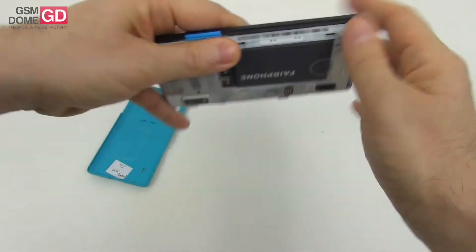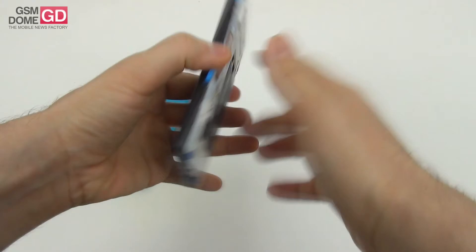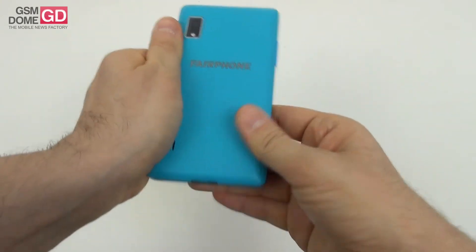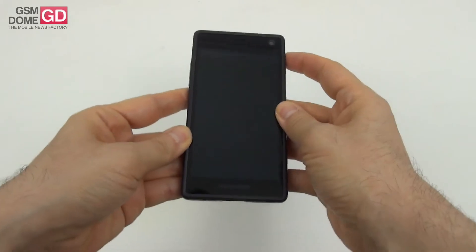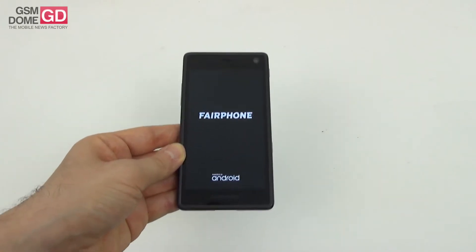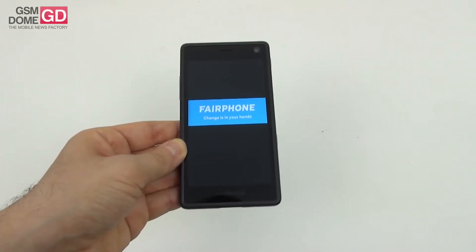Putting the frame back on and checking that the buttons respond well. The battery we tested: after about 60 photos in the park, 4 videos, 1 hour of internet browsing, 5 benchmarks, and 1 game, we lost about 50% of the battery. The battery charges in about 2 hours, so that's the battery life situation.